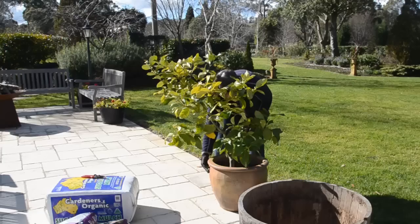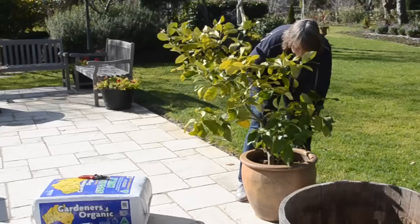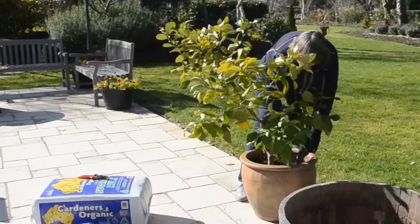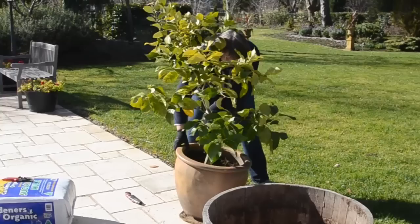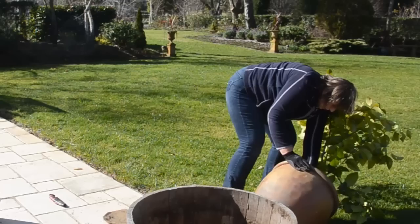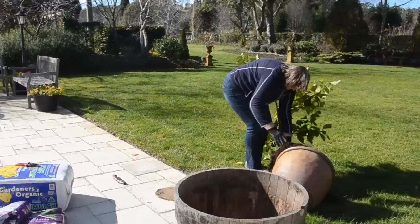The first thing we're going to do is get the plant out of the pot. As you can see the actual pot bows out a bit, so we actually have to cut around the edge of the pot to ensure it's going to slip out nice and easily. An old saw like this with a serrated edge makes it very easy. Cut around the edge, then slowly tip it onto its side, roll it a few times and gently pull it out.